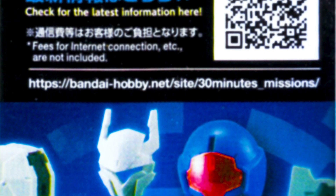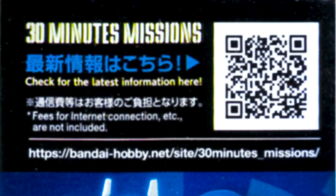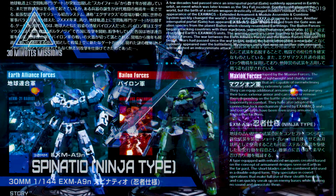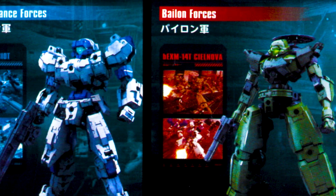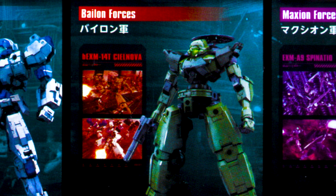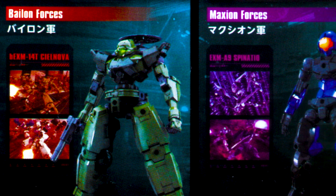On the other side, not much going on, but it has a QR code that will lead you to their website. Moving on to the manual, you'll see here bits of the lore for the 30-minute mission universe. You'll see the current three factions on the bottom: Earth Alliance forces are like the Fedis with the plucky design; Pylon forces are the Zeon forces in this universe with the more rounded design; and the Maxion, with the slender design, looking like speed and agility is their focus.